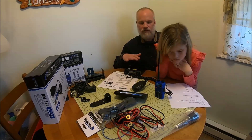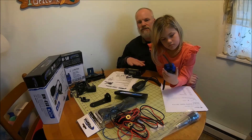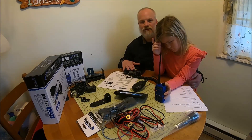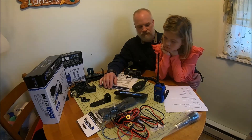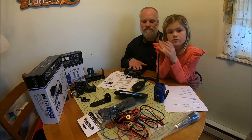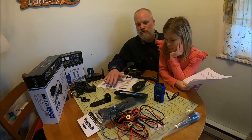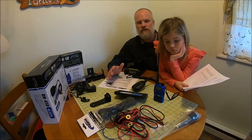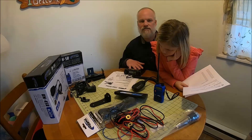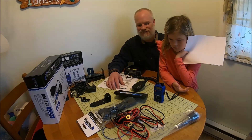We did touch on programming these radios — I'll put a link in the description to the website where you can get the software to program them, along with other useful links. We're going to do an install video shortly for the mobile unit, and we also got the software for programming so we'll do a short video on that too. This was just a quick update on our communication devices for the Jeep for when we go out on trail rides. Until next time, enjoy the adventure.